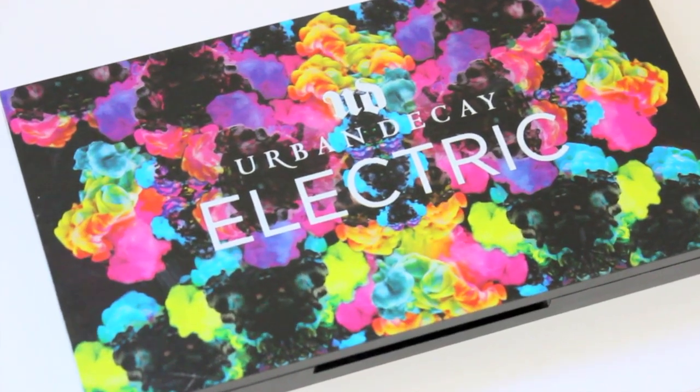Hey guys! So in today's video, I'm going to be showing you how to create the second look from the Urban Decay Electric Palette.